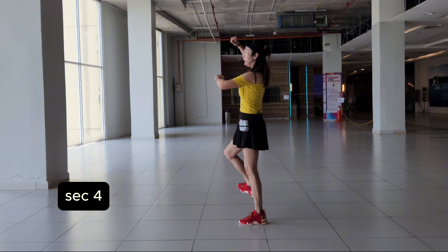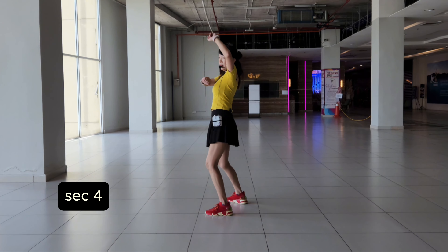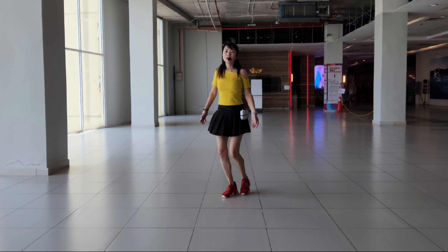Last section. Stomp hold, stomp hold. 8, 5, 6, 7, 8. Front wall.